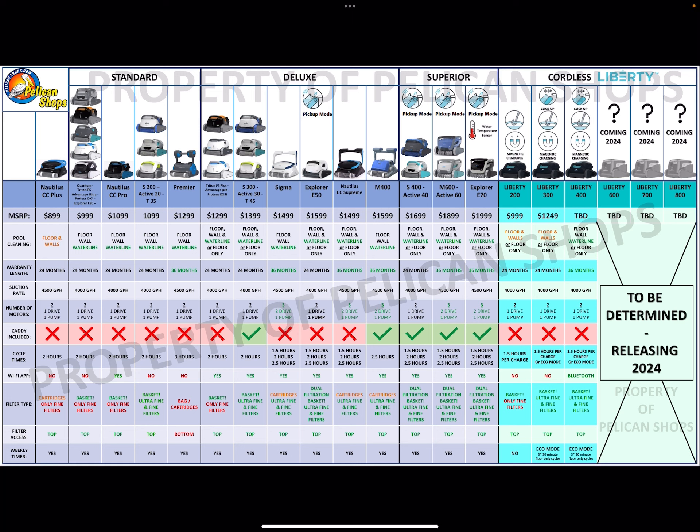This chart will be in the description. One other thing to consider: the S200 is going to be a pool store exclusive, so usually anywhere you buy it from you'll have someone who can service it and take care of it for you, compared to just an online drop shipper who's going to tell you to contact the manufacturer. Pool stores also usually have the CC Plus available too.